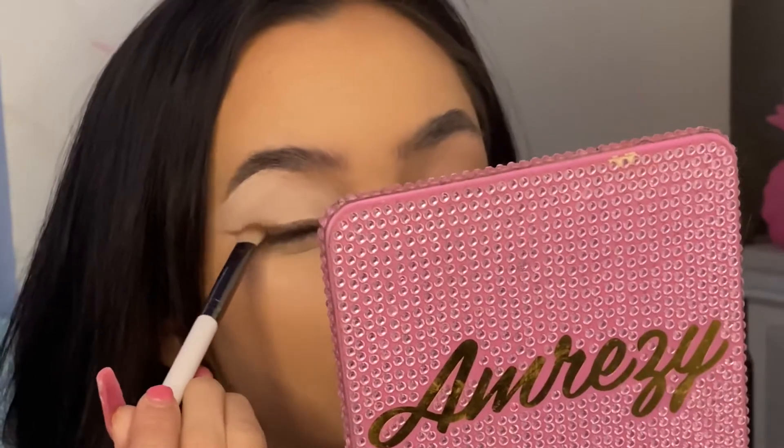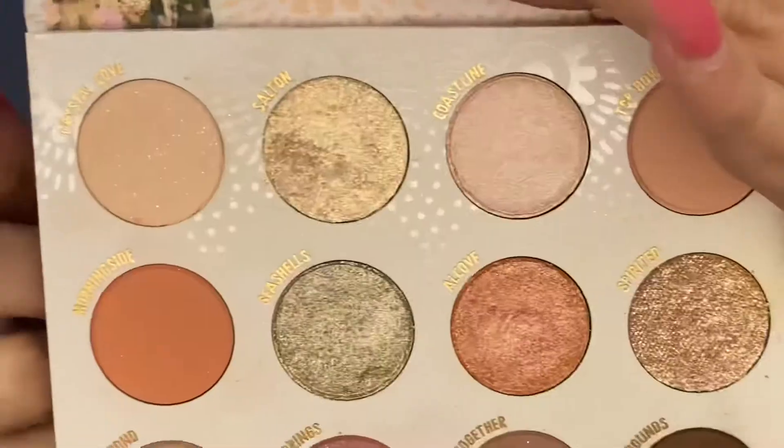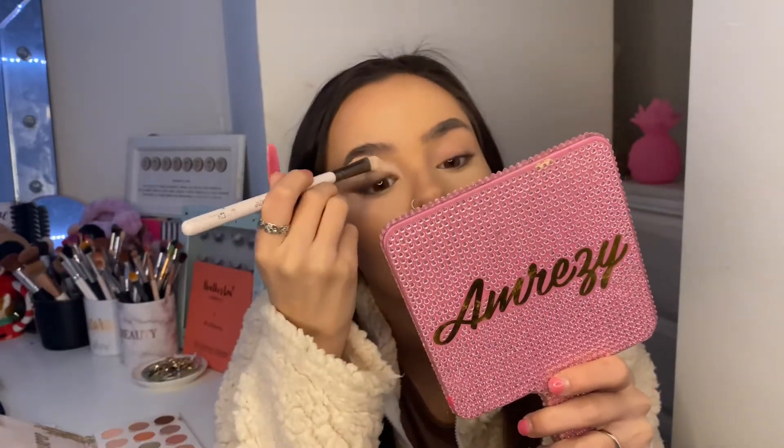It doesn't matter how neat or messy you are in this step because we are going to blend everything out. So there we've got the initial wing shape, then we're going to take the ColourPop E25 and with the shade Quarry Days we're going to blend that out. I'm also going to take a lighter shade and just set the rest of the primer so it doesn't crease — using the ColourPop Wild Nothing palette in the shade Crystal Cove, a really nice neutral shade with some light shimmers.